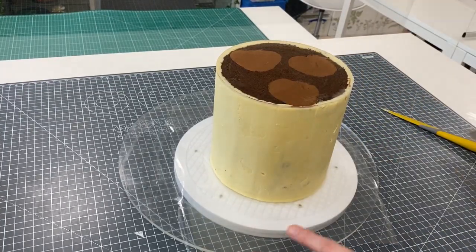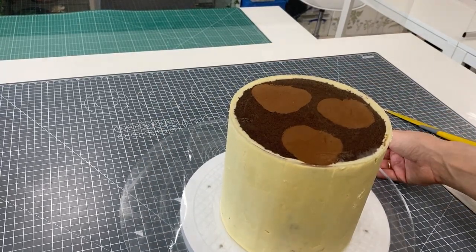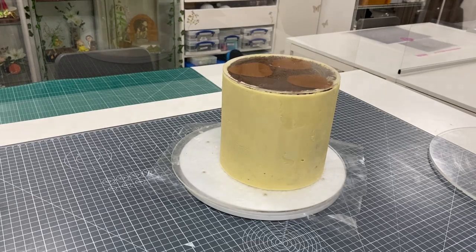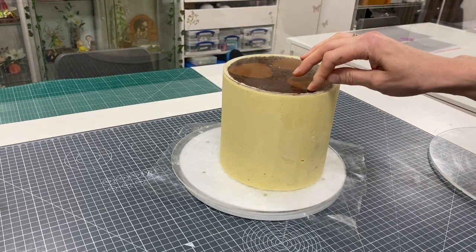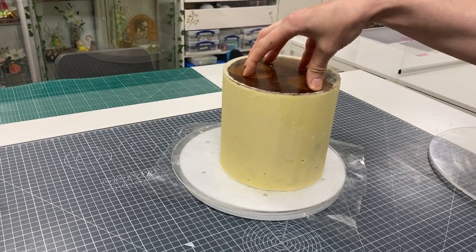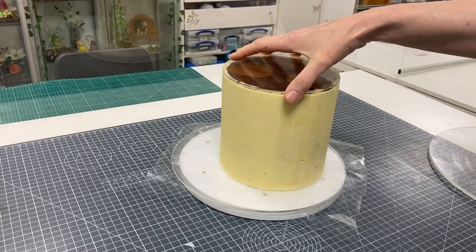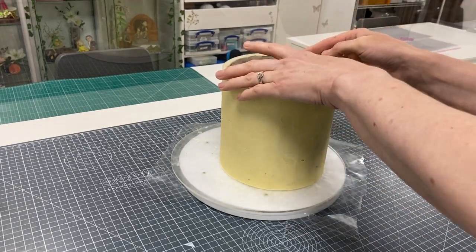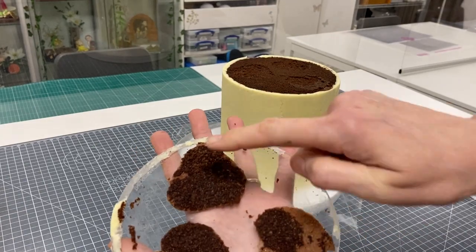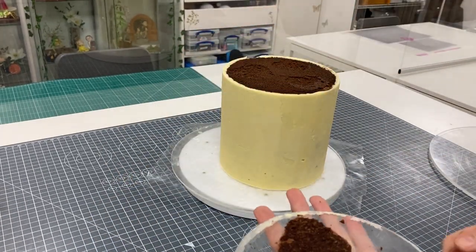I've removed the cake from the fridge — can you see it's just released a little? It's popped away from the chocolate because the chocolate is set. So you can remove the whole of the base. I would advise doing that earlier. You don't get much cake coming away, but if you do, you could slide a knife underneath to remove it.